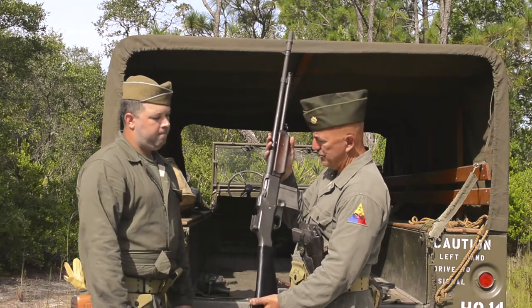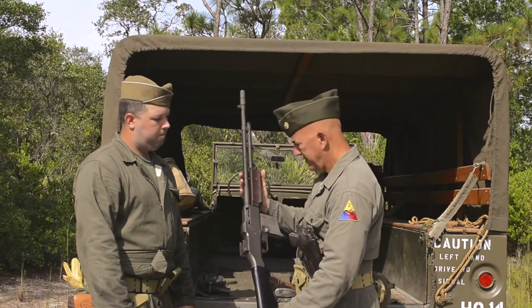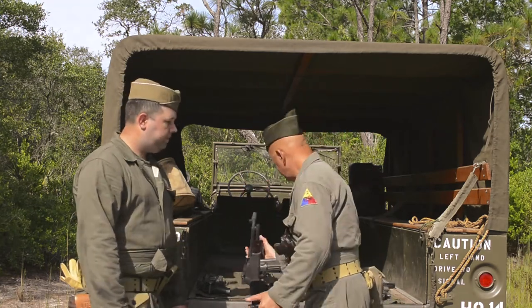It's our understanding that these weapons were actually carried on a lot of the U.S. tank destroyers because they didn't have a bow gun. It's a .30-06 caliber weapon.